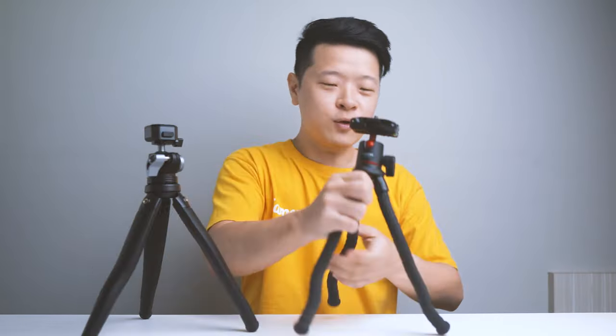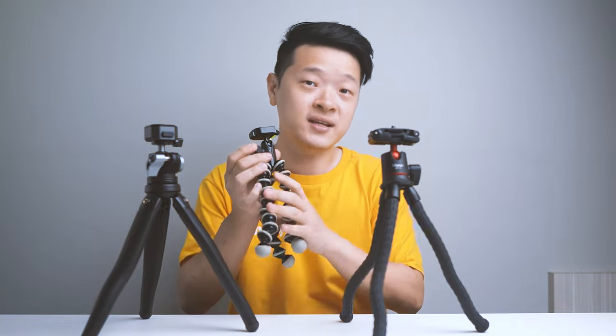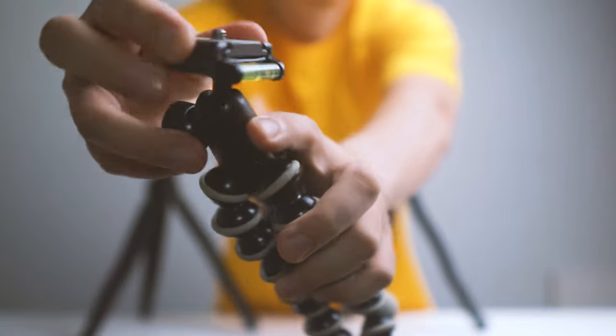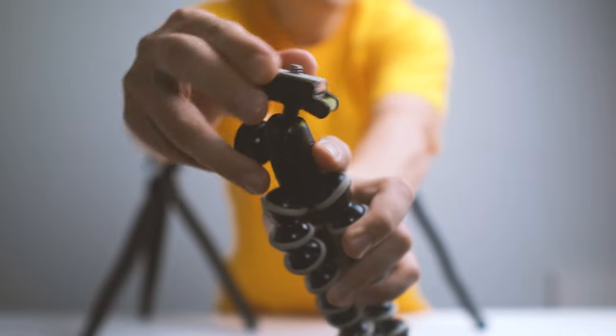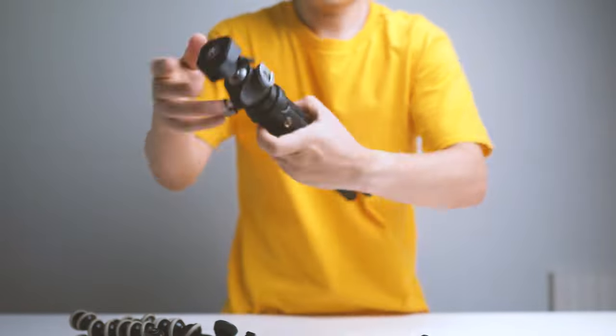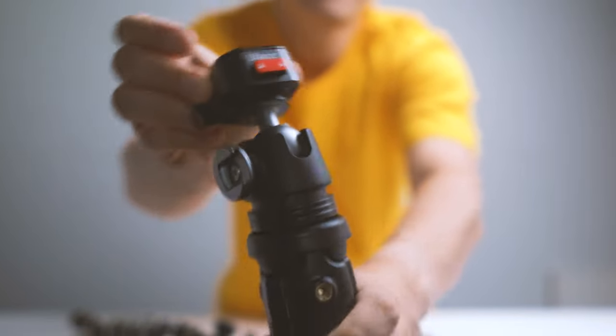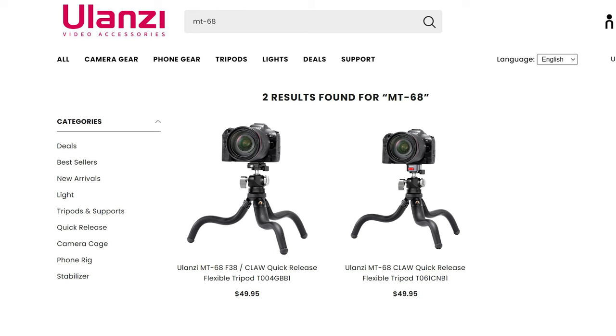Let's compare the ball head with what I already have: the Ulanzi MT-11 and the Joby. Listening to how the ball head sounds when you turn it — the Joby sounds a little rough, the MT-11 is a little smoother, and the MT-68 is really smooth; it does not feel dry or jerky at all, which is obviously where its premium quality shines. So how much does it cost? It comes in at $49 USD for both the F38 version and the Claw version. Now let's talk about its pros and cons.